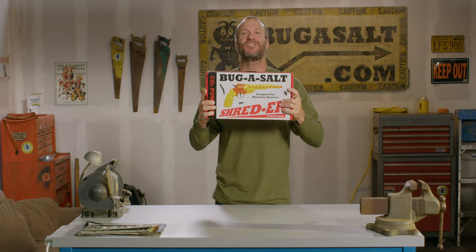Hi, I'm Jonathan Wayne Freeman and this is the new Bug Assault CO2 Shredder. It's designed for big pest insect game hunters — the first CO2 powered insect revolver ever invented.